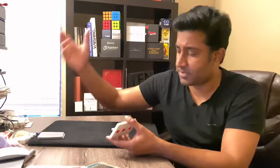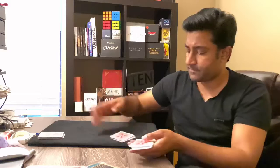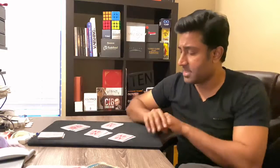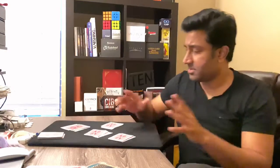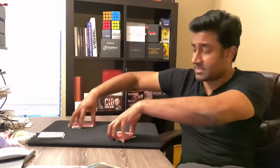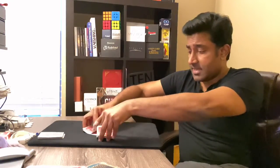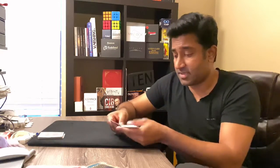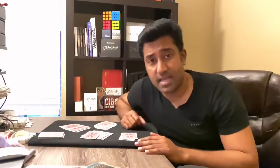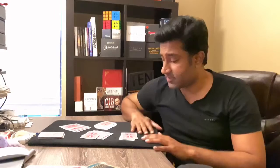You place some cards into four different small piles — it doesn't matter what they are. Then you ask the spectator to put together two piles each. The clever part: you ask them to do a riffle shuffle and mix those cards together. Then they deal the cards into four different piles — it doesn't matter how they do it.